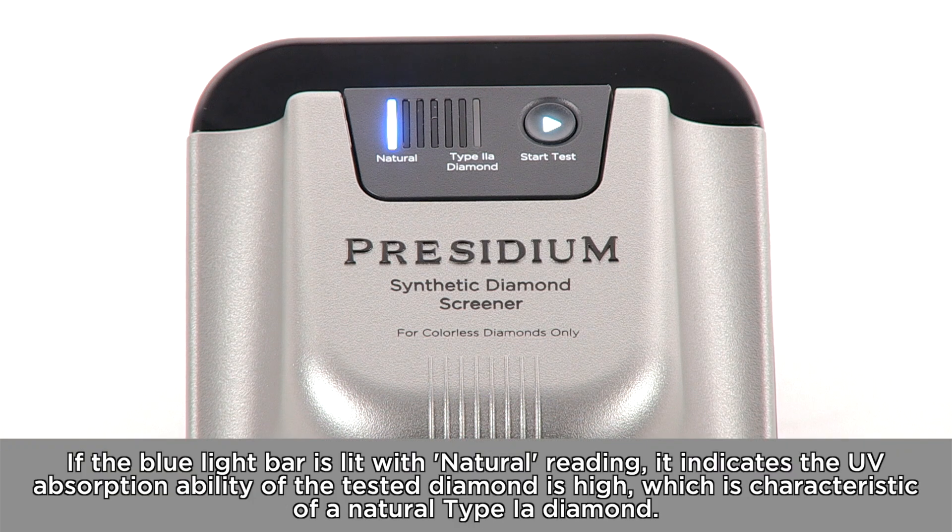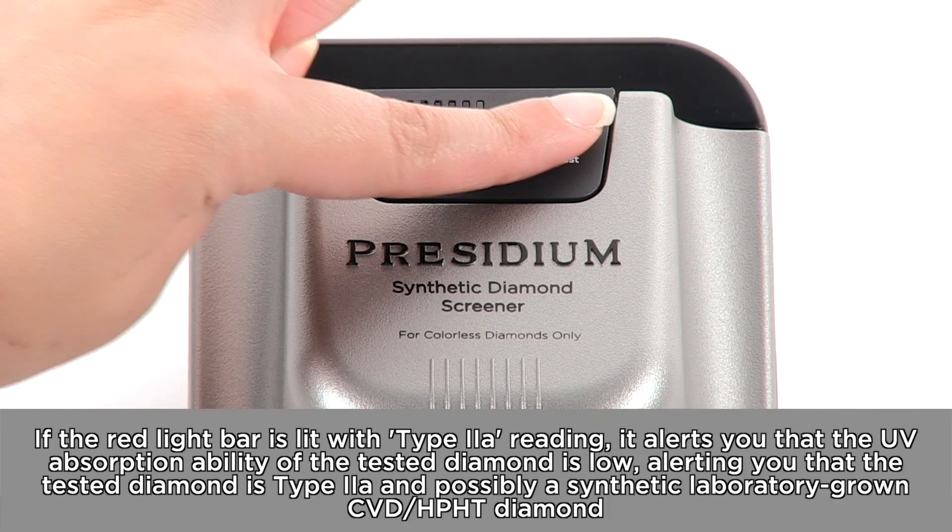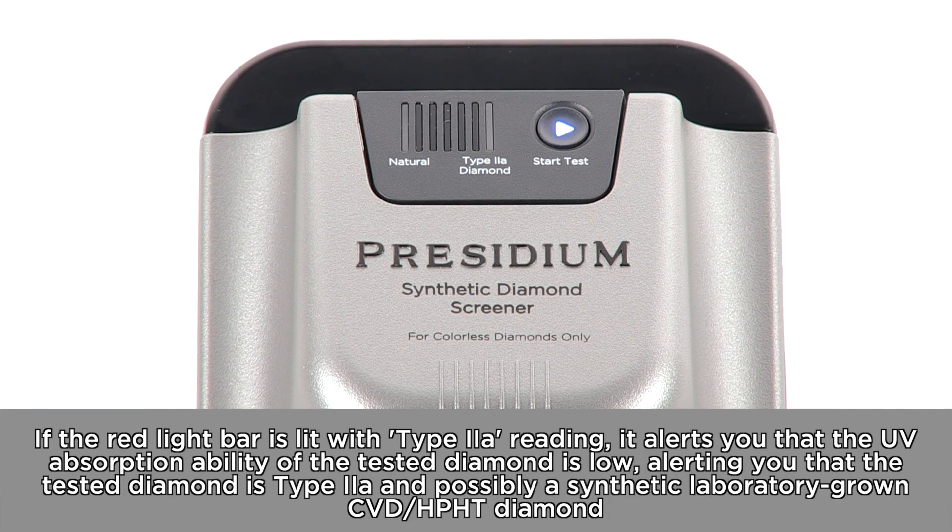If the blue light bar is lit with a natural reading, it indicates the UV absorption ability of the tested diamond is high, which is characteristic of a natural Type 1A diamond. If the red light bar is lit with a Type 2A reading, it indicates the UV absorption ability of the tested diamond is low, alerting you that the tested diamond is Type 2A and possibly a synthetic, laboratory-grown, CVD or HPHT diamond.